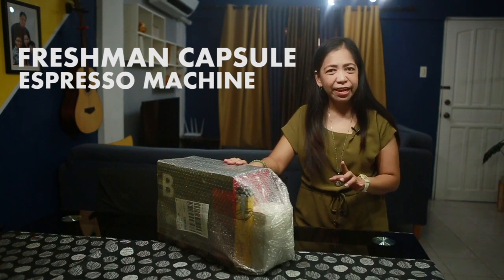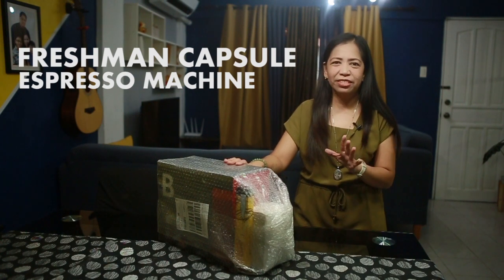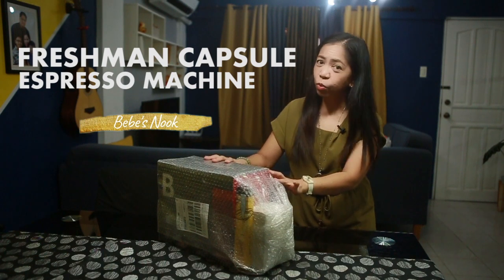So from $3,139, nakuha ko lang siya ng $3,019. So super discounted siya and I'm happy with that. So I am excited now to open this one.